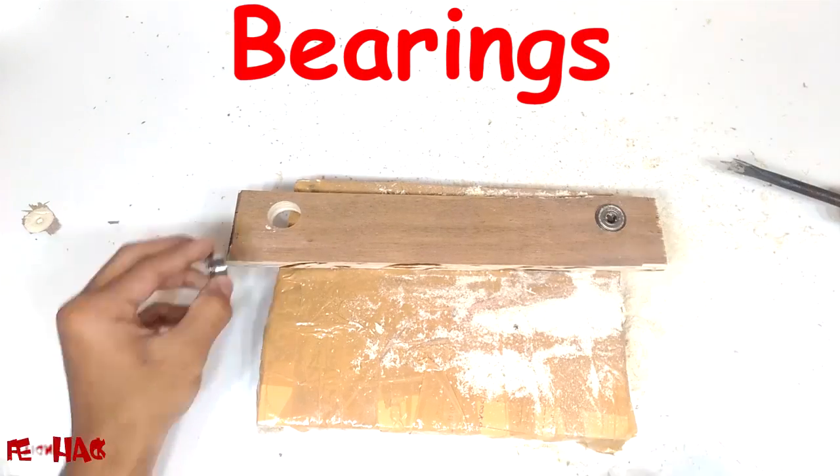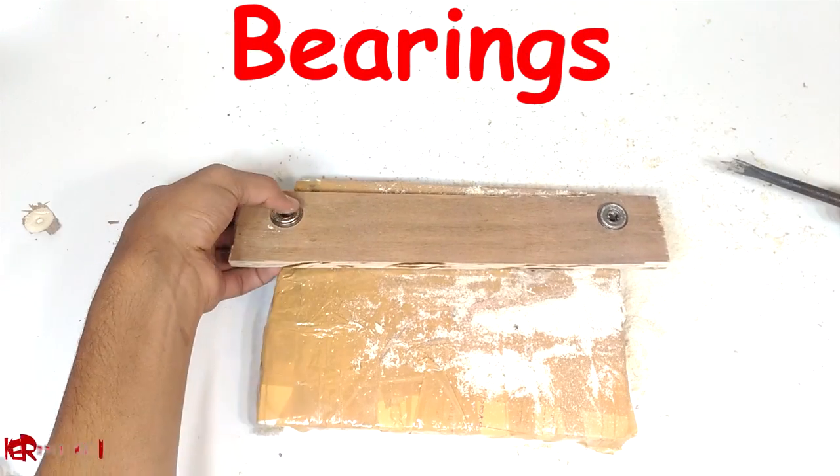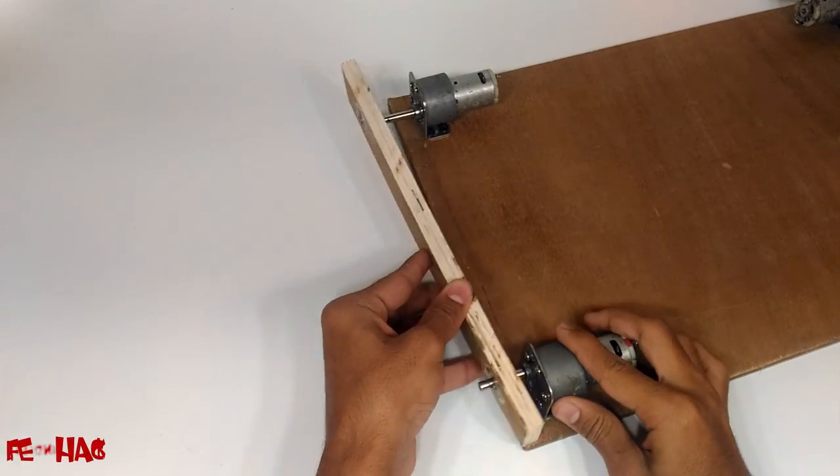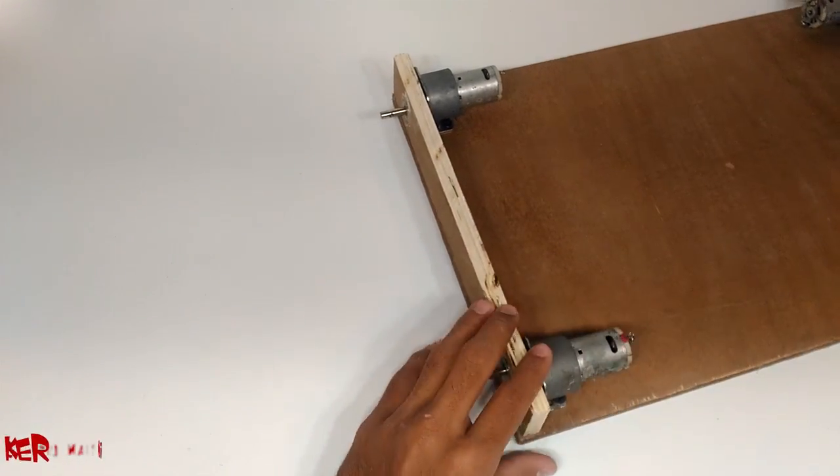We are using a bearing here so that the load of the body does not pass inside the gearbox through the shaft, otherwise the gearbox of the motor may be damaged.